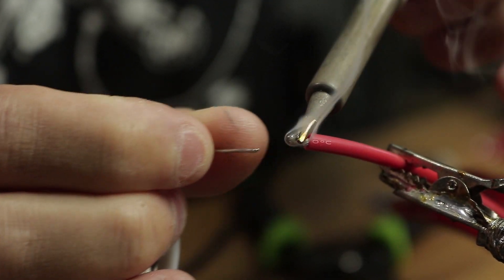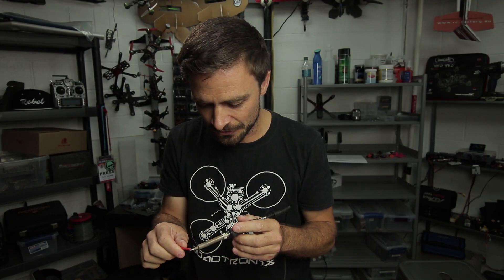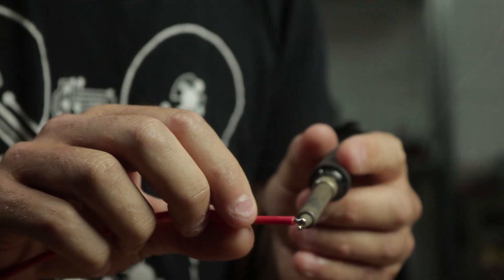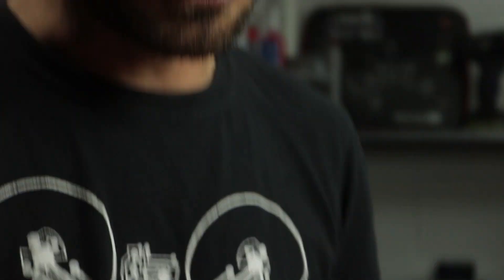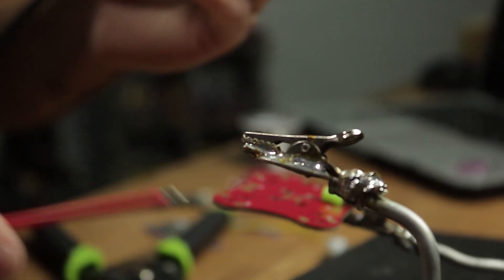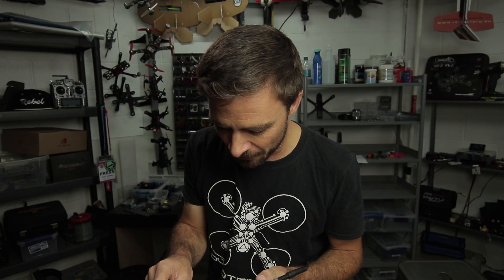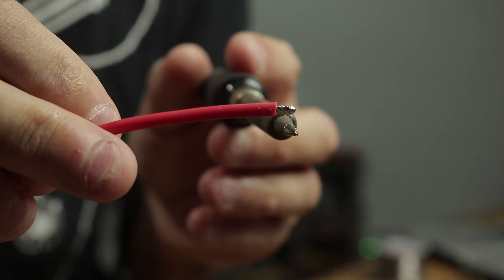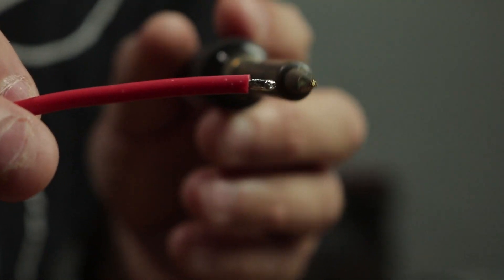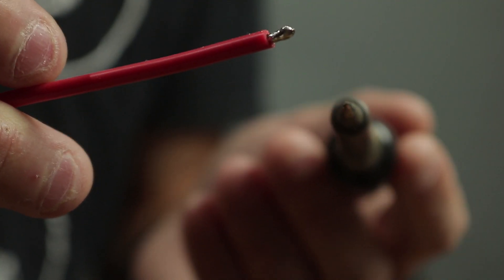Once we've got it to that stage, I'm not actually putting solder onto the tip itself — I'm putting solder onto the job that I'm working on. That's the only time you actually add solder. The rest of the time, whenever I'm adding solder, I'm adding it to the job, not the tip. We've got a nice coverage of solder the whole way through, all the way inside the wire. It's nice and shiny, there's no bits of wire sticking out — and that is now tinned.